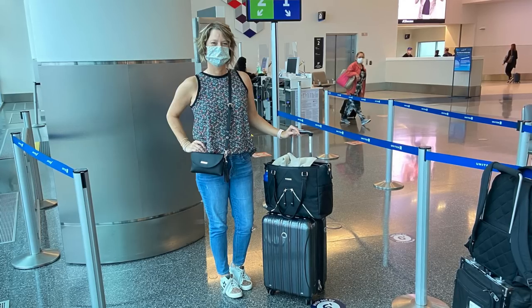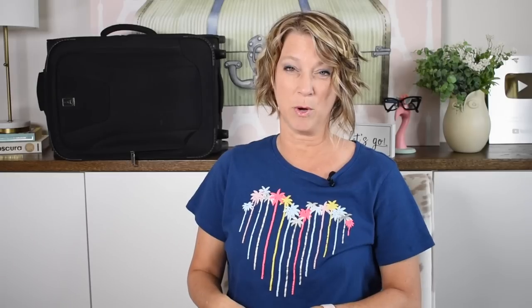Remember: do not pack a vest. If you get hot in Europe on the train system, or anywhere, a vest is too bulky and it doesn't tie around your waist when you get hot. A cardigan is much more versatile — you can drape it or tie it easily.